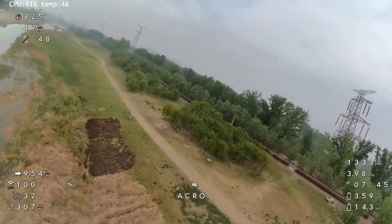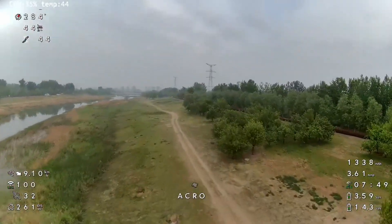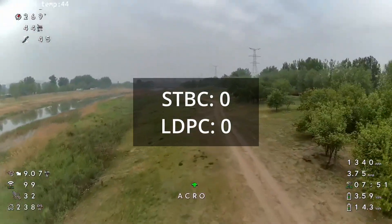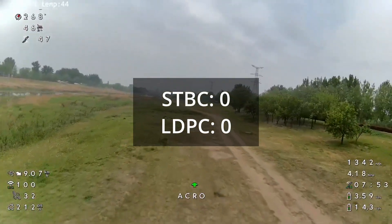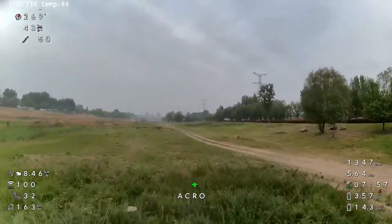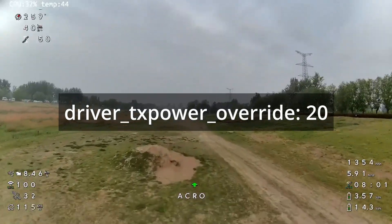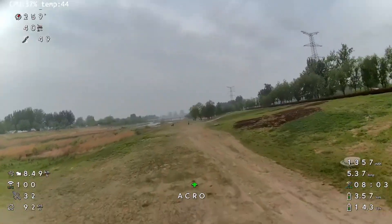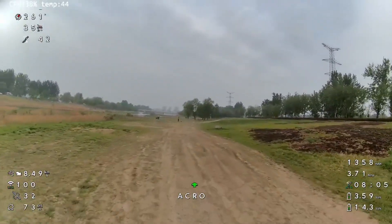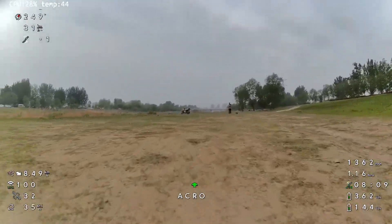The default settings that Runcam shipped the Wi-Fi Link 2 with are just hilariously bad. For example, these are what actually turn on the second antenna — so Runcam shipped this with only one antenna working. And this setting here controls the power output. TxPower 20 equates to about 40mW, so it's no wonder people are getting really bad performance.